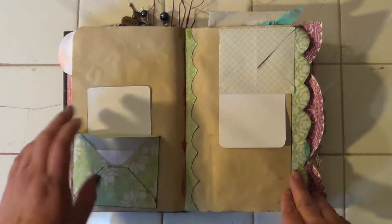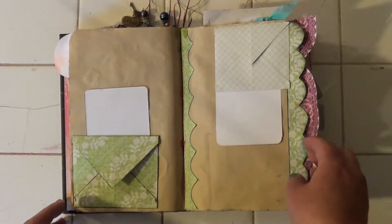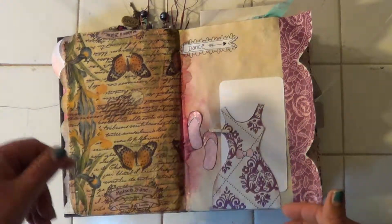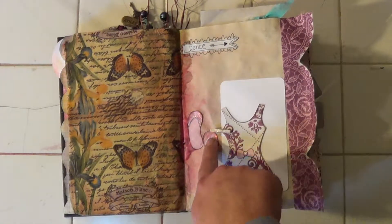And this is just plain envelopes I made with paper on them to write on. Put that on the edge of the paper. Another napkin. It says dance. A dress. And some dancing shoes.